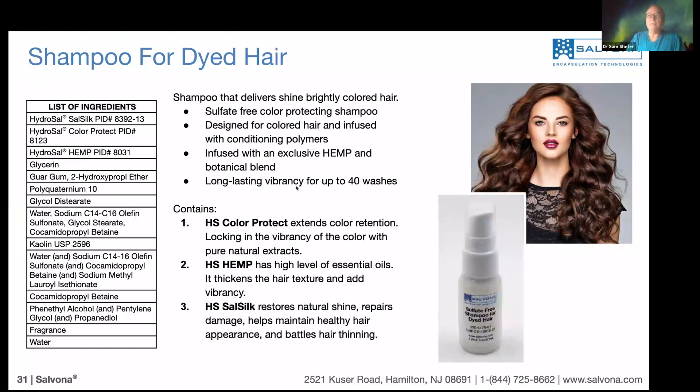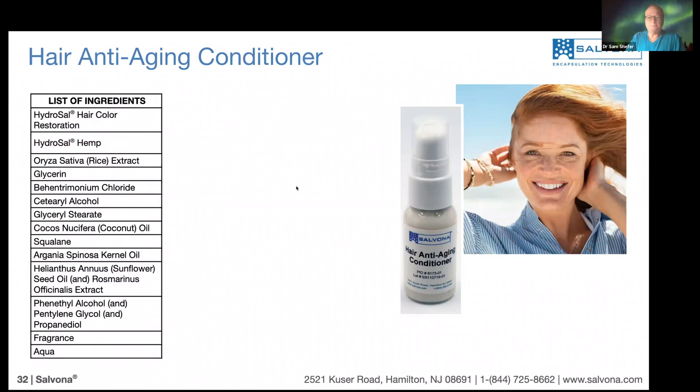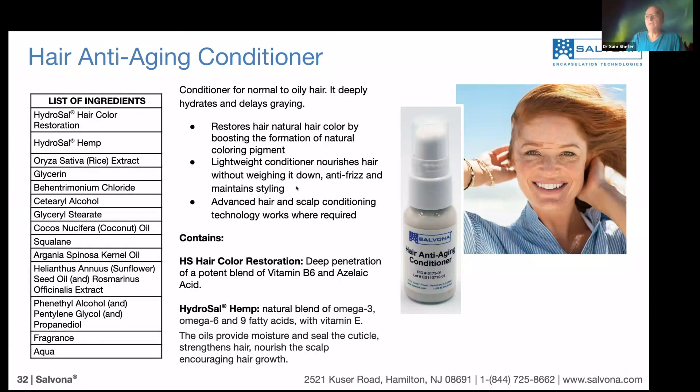Now moving to anti-aging conditioner, with the same focus of taking care of the hair. The formula contains two technologies: Hydrosal Hair Color Restoration and Hydrosal Hemp. As you know, hair color restoration contains hemp, so we intensify the amount of hemp in the product. Together, we can get a much stronger effect in terms of restoring the color and overall appearance of the hair.